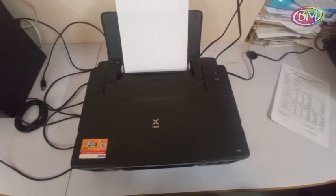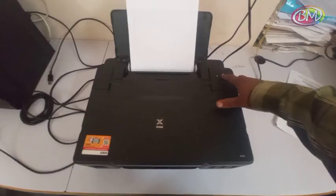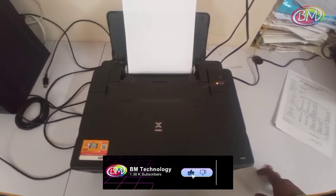Hello friends, I am BM. Today I am going to show you how to fix Canon G1010 printer 5E00 and 7 time orange light blinking error.